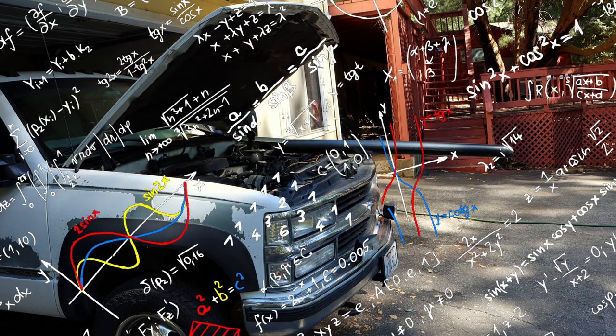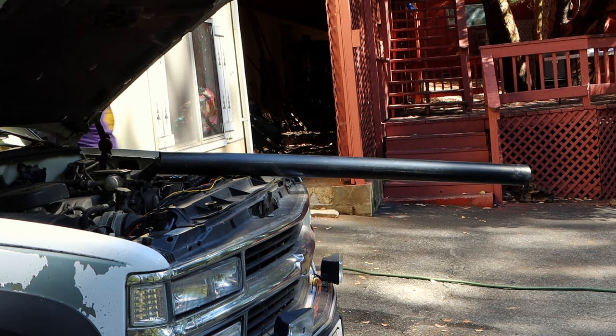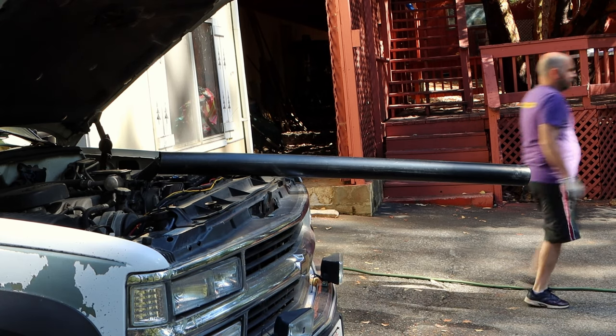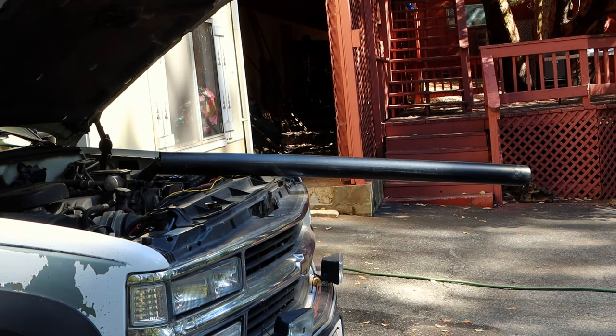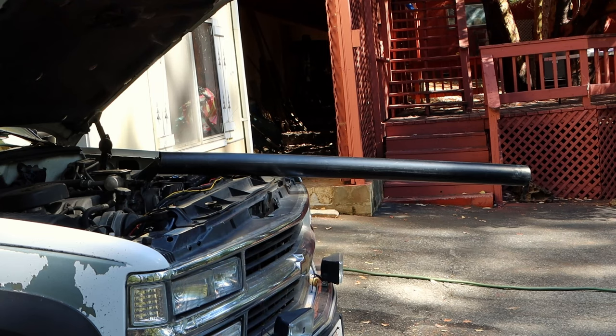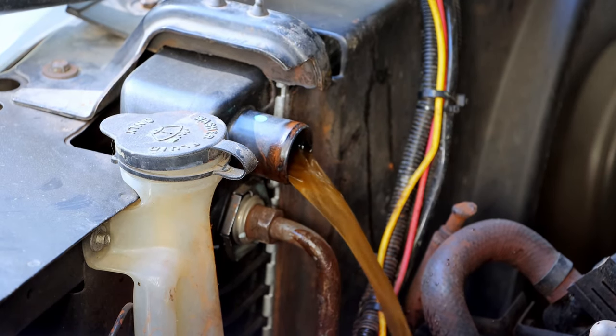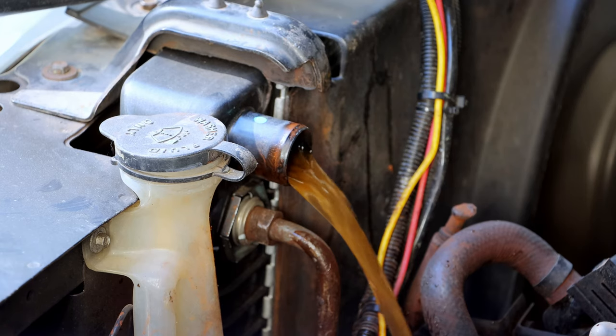I'm also going to try using physics and some chemicals — it's a smorgasbord of bad ideas, so let's get started. As you can see, I've placed a tube over my upper radiator hose, just so you can more easily see what color the coolant is as it makes its way out of the cooling system. And oh my god, look at this disaster. It looks like sewage — that's supposed to be green coolant but instead it's a toilet full of Taco Bell.